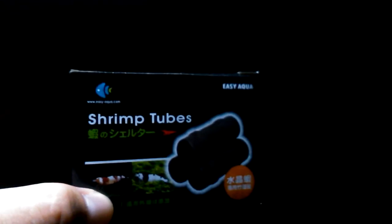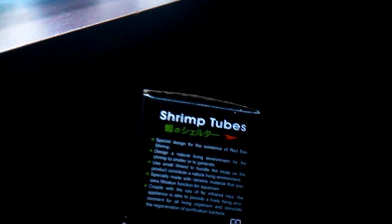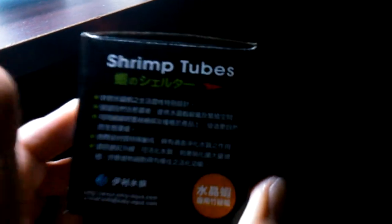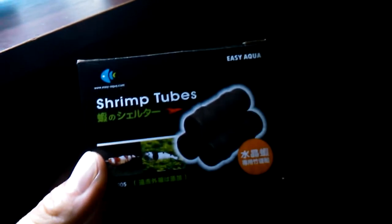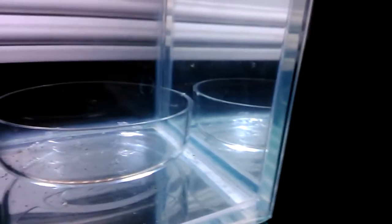I also bought a brand new shrimp shelter — it cost about eight dollars. See this thing? It's made in Japan — shrimp tubes. It looks pretty nice; it's designed for crystal shrimp like bee shrimp. But for my little guy here, it's pretty high level, so it's worth it.